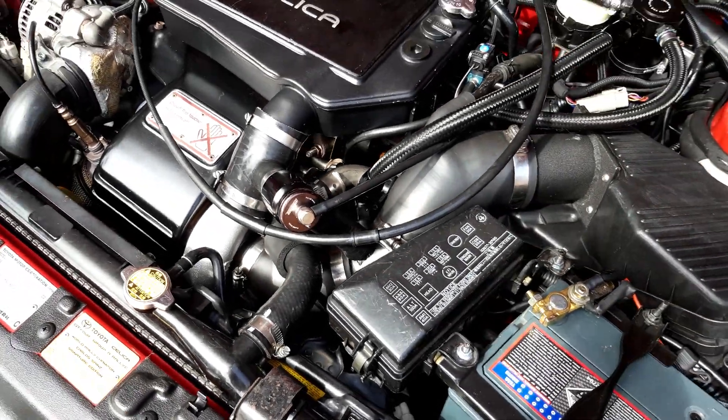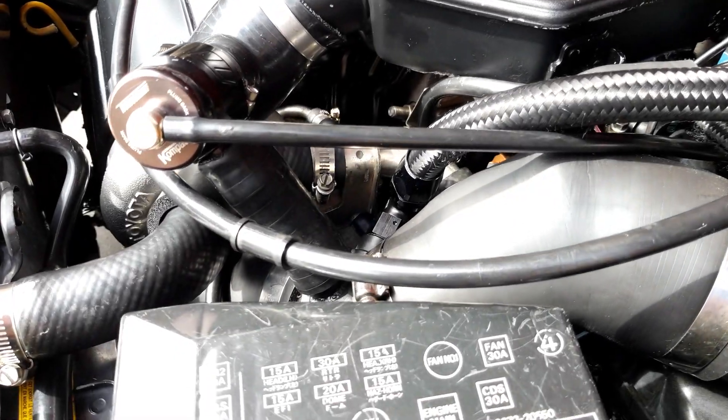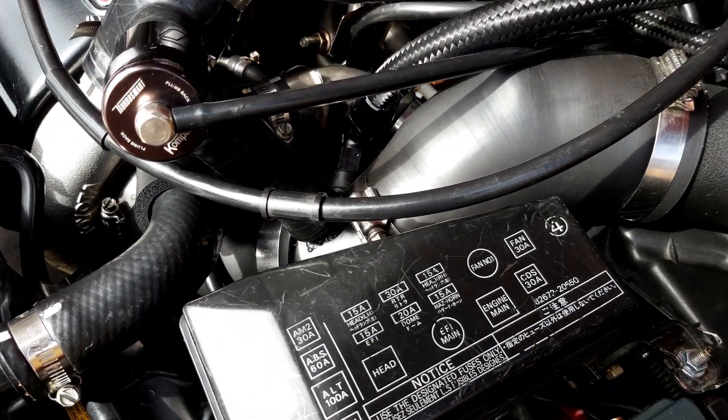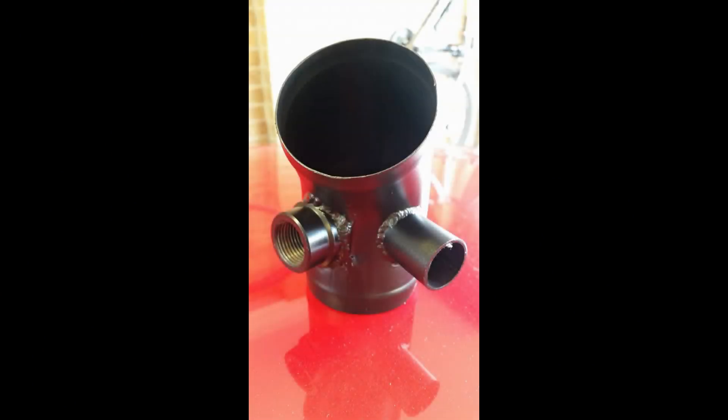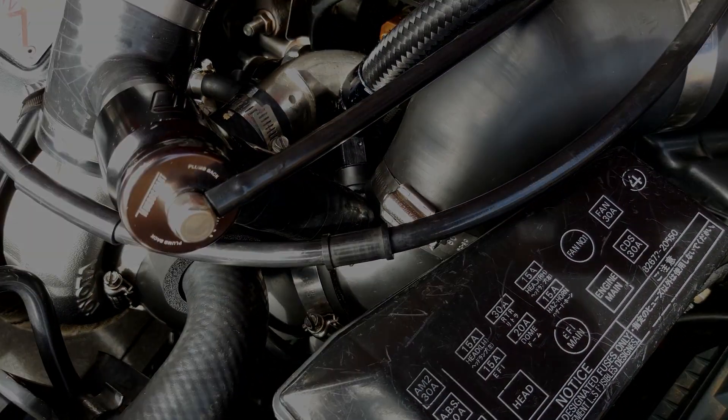While we're in this part of the engine bay, you'll also notice the TurboSmart compact blow-off valve. What I've done is had the exhaust shop drill a 25mm hole in the intake pipe down in there, and that way I'm able to run that as a recirculated blow-off valve, keeping it a little bit quieter.